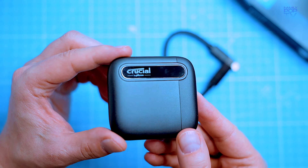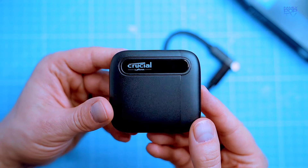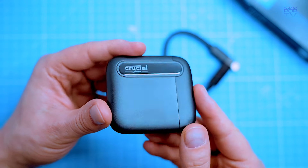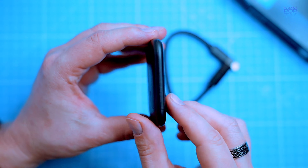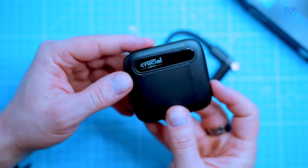Overall, the Crucial X6 solid state drive is a great choice for anyone looking for a high-performance, high-capacity external storage drive. It's perfect for storing photos, videos, music, and all large files. I highly recommend it.